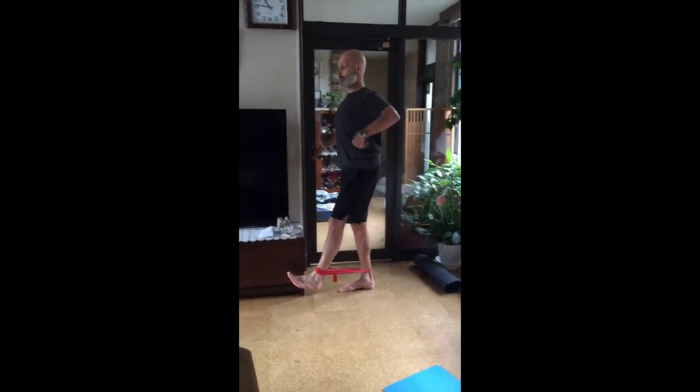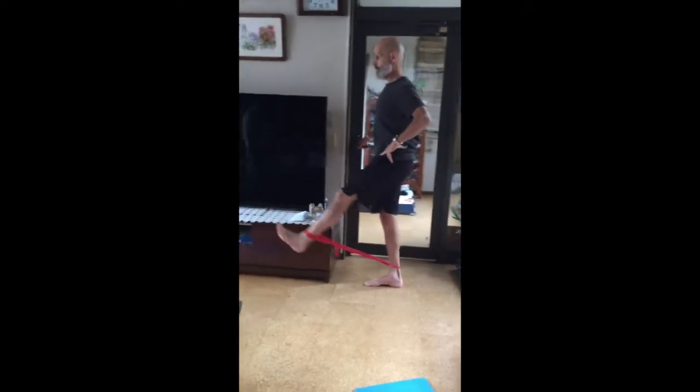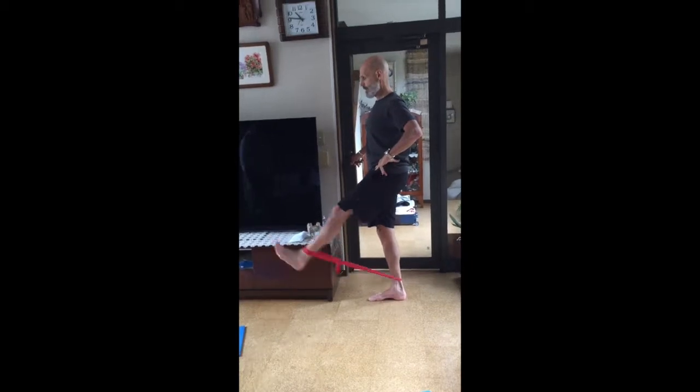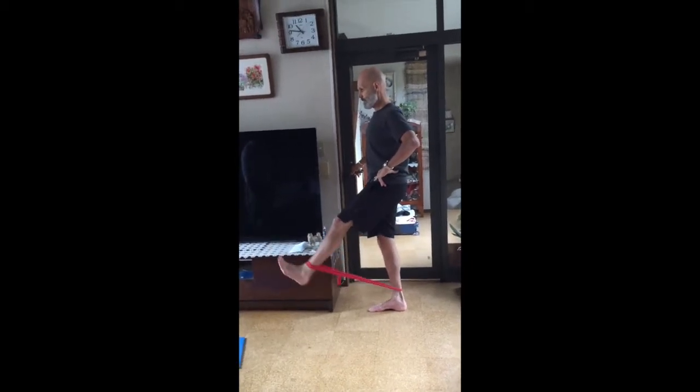I'm trying to keep my body very straight. Go — one through ten.